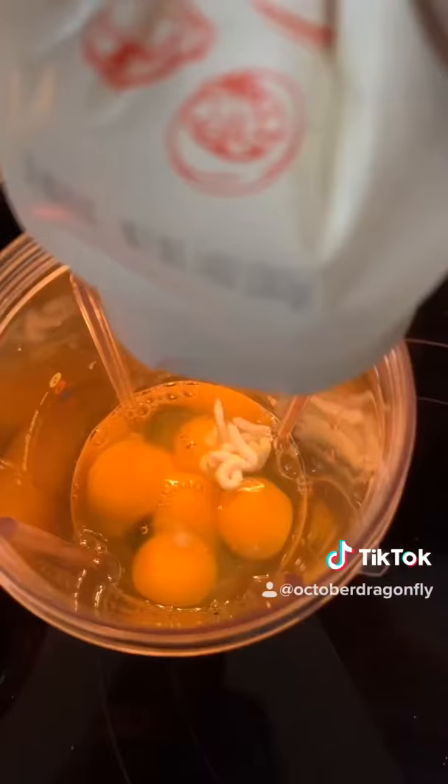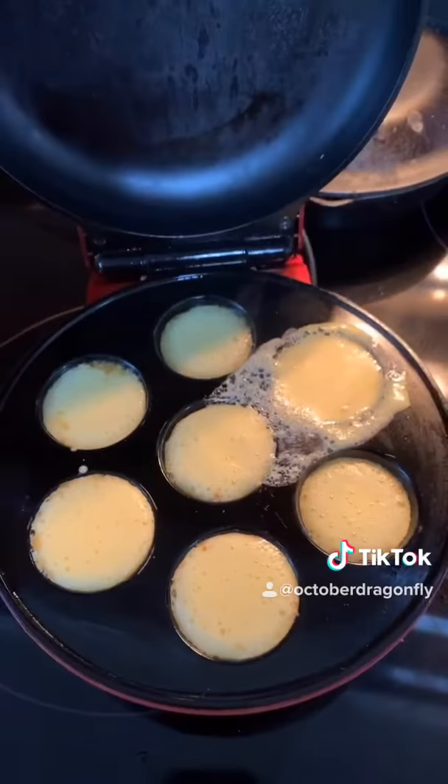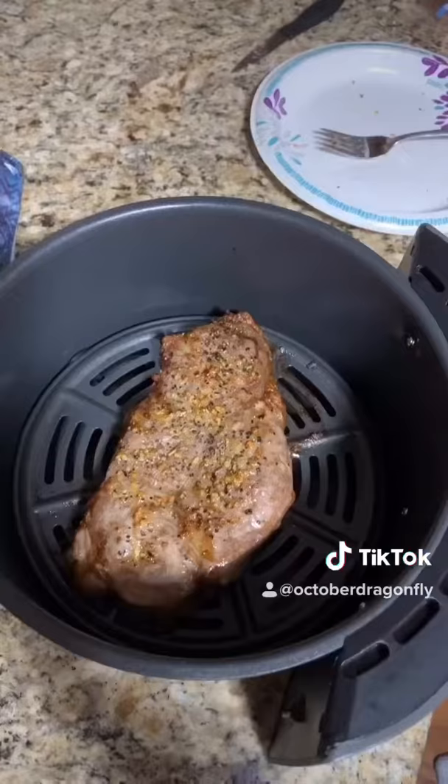You should fill these up three quarters of the way. I got a little crazy with this one, but anyway, leave those in there for five to six minutes.